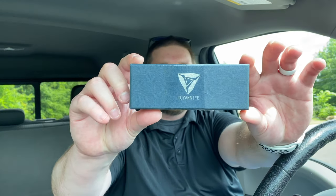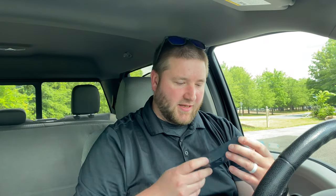All right, so we just have the box here — Tuya Knife right there — and it says SW, so I guess that's stonewash. I think there were two versions; there was a satin too. I would have totally asked for satin had I had a choice. I didn't even think of that, but it's not my knife so it doesn't matter.